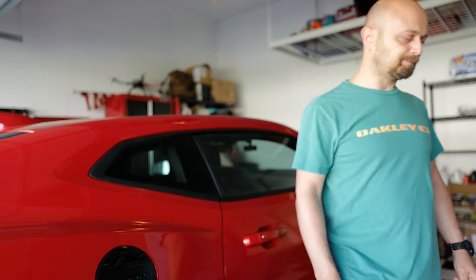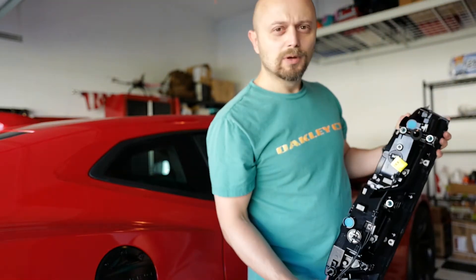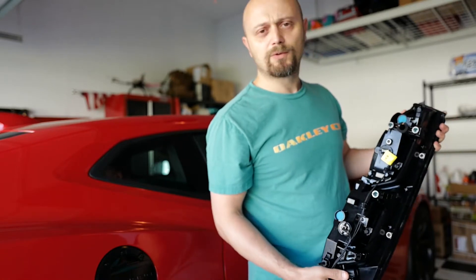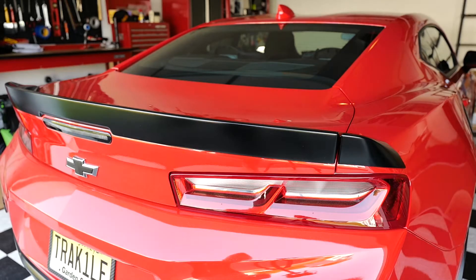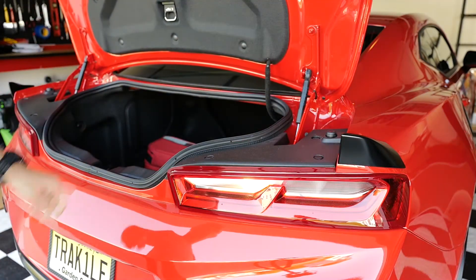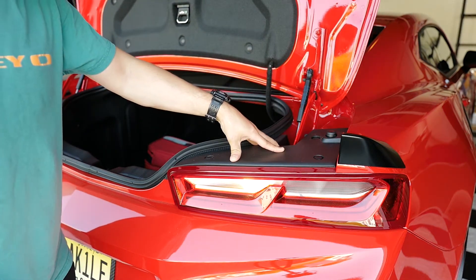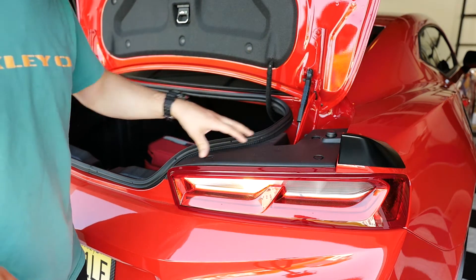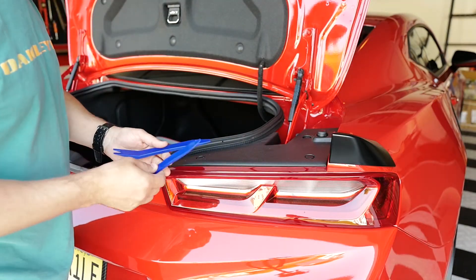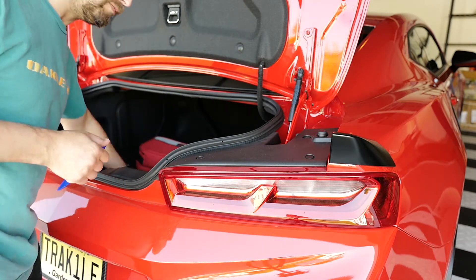Hey guys, welcome to another install video. Today I'm going to install the black taillights. The install should be pretty straightforward, so let's get to it. Let's pop the trunk — we're going to remove the three clips that are holding this cover on in order to get to the light. I'm going to use my plastic tools to remove the clips to minimize the scratching.